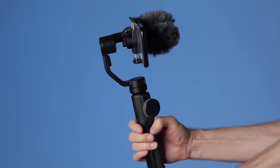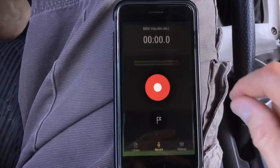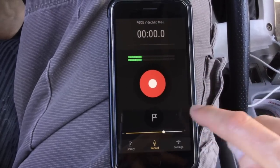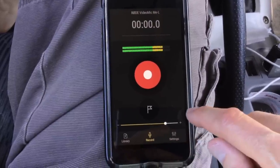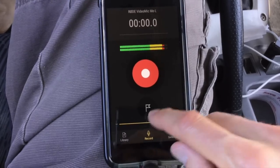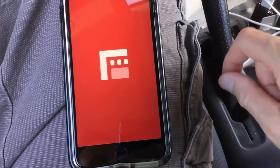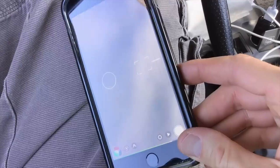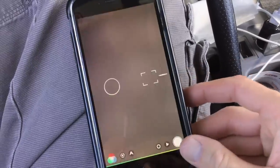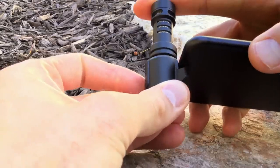Just so you're aware of that. You adjust the input level or gain using the free Rode Reporter app, which you can download from the App Store. The way this works is you set the input level in the Reporter app, but then you can leave the app and use any other app that records sound — any camera app, Filmic Pro, any audio recording app — and it will apply that input level setting you made in the Rode Reporter app.